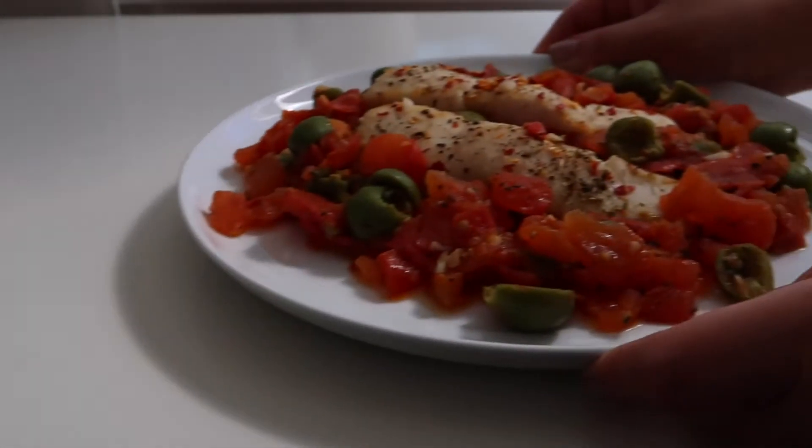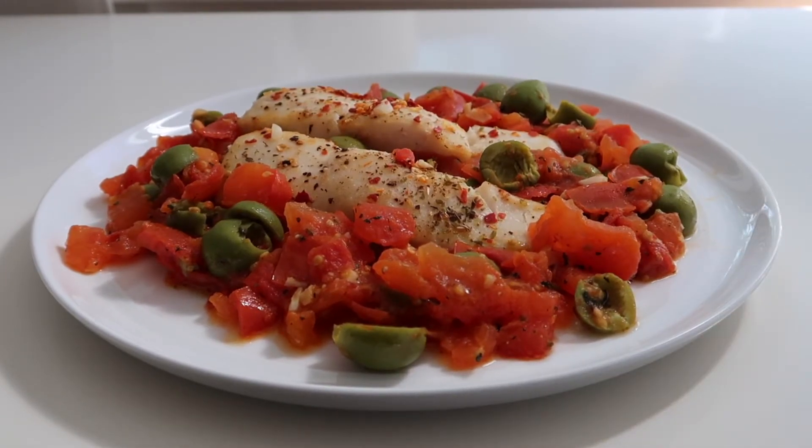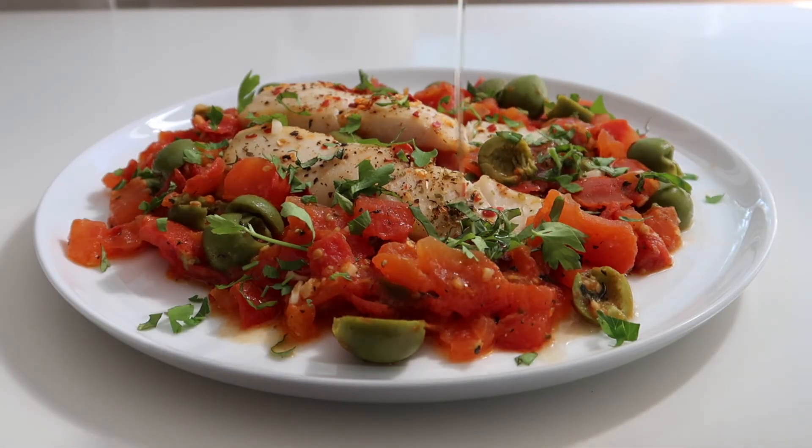I like to serve this fish family style on a nice big round plate with the tomatoes and olives all around the fish. Just before serving, sprinkle over the chopped parsley and basil from earlier, followed by a nice drizzle of olive oil.